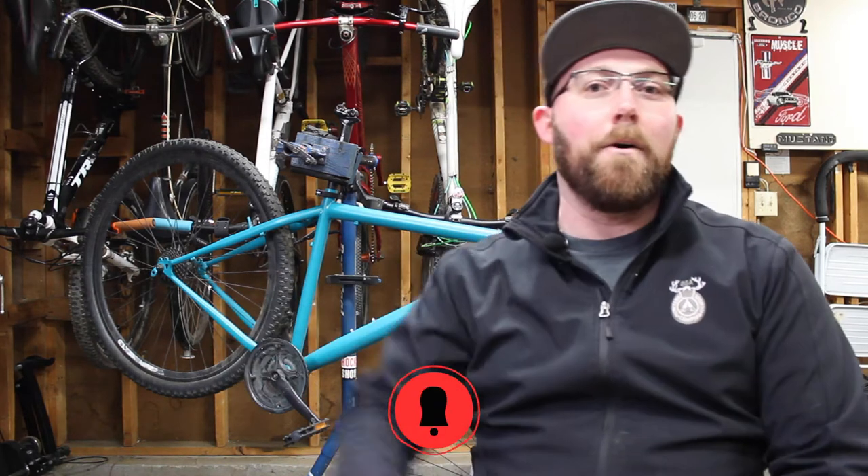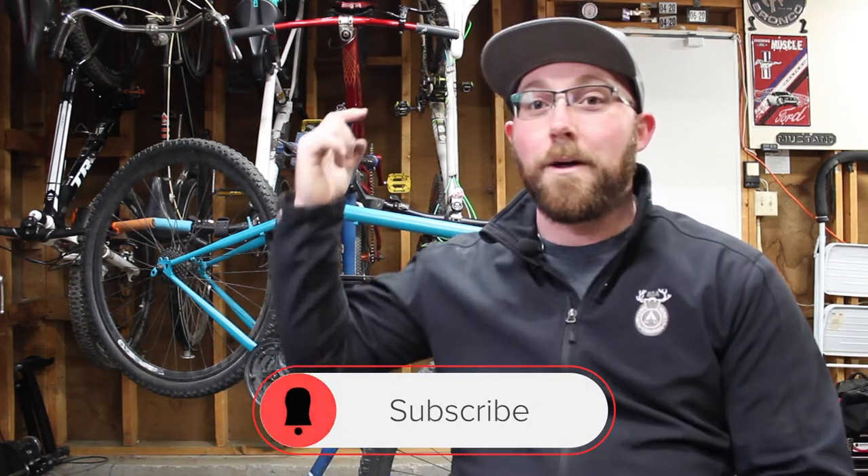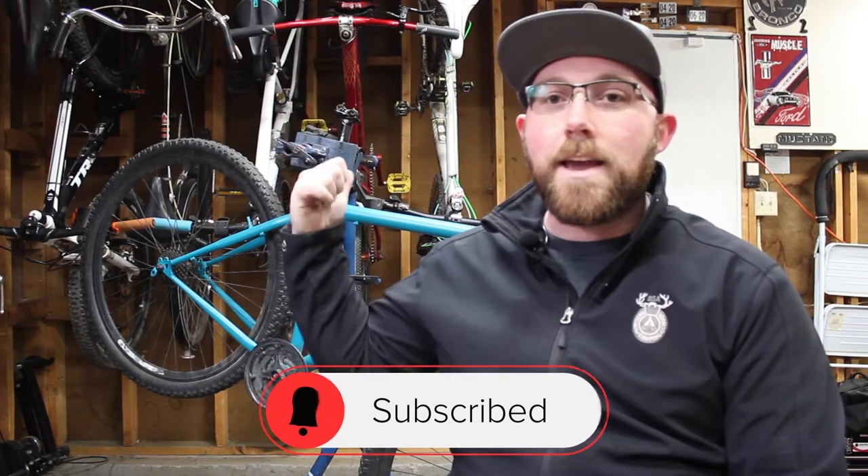Before we get into today's video, if you are new to my channel, make sure you head down below and hit that subscribe button. If you already are subscribed, make sure that little bell icon next to it is checked so you get notified every time I upload — never miss any cool tutorials, reviews, bike quick talk, and of course rides we do on this channel.